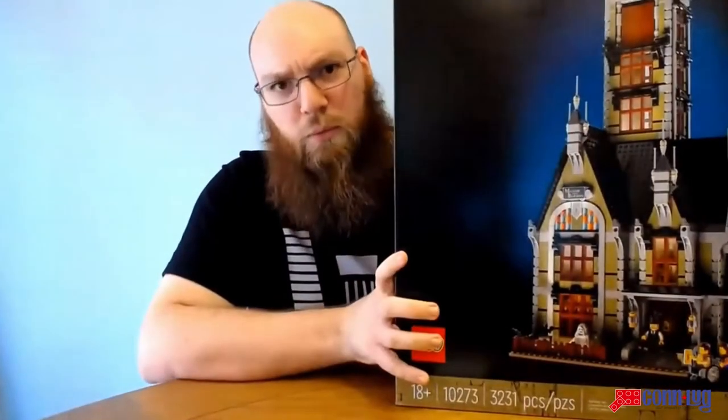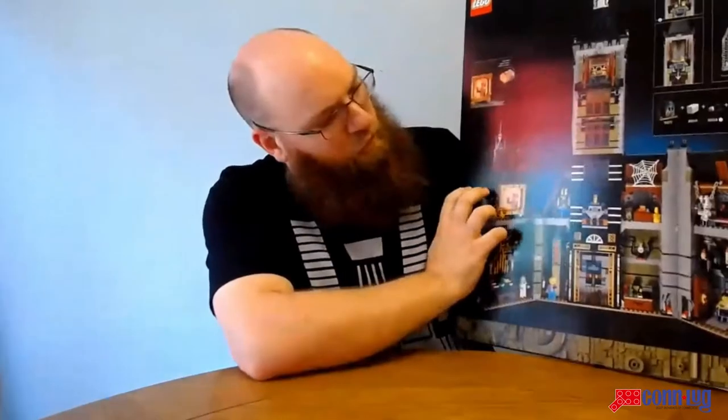I'm going to start this review by talking a little bit about the box itself. I'm one of those people who doesn't care about the box and doesn't keep boxes, but as I mentioned, this is among the first sets that are part of the new adult-oriented packaging and marketing. It's very high-quality imagery that exudes a more sophisticated type of set and buyer. There's imagery that explains more about the set, and there's no Creator logo anymore — it just says Haunted House. This is the branding going forward.